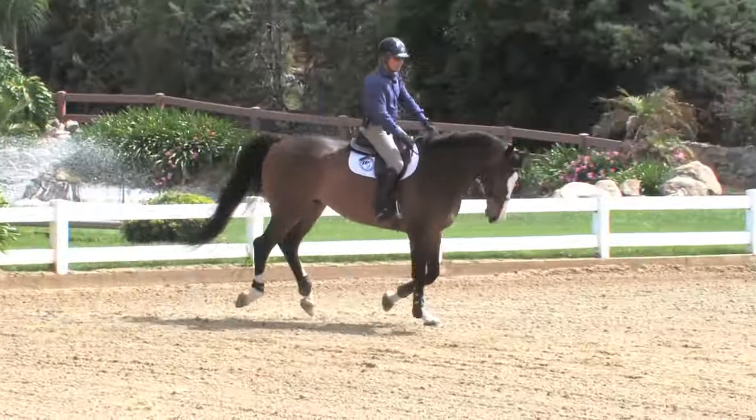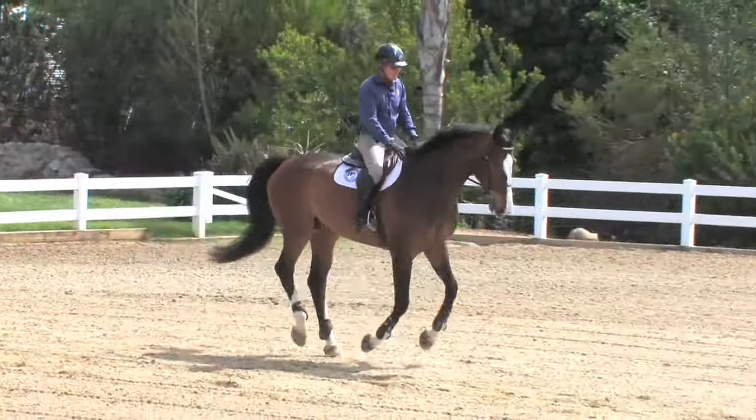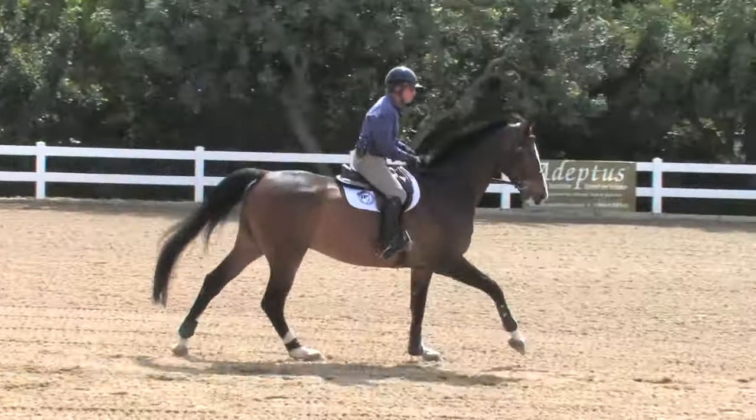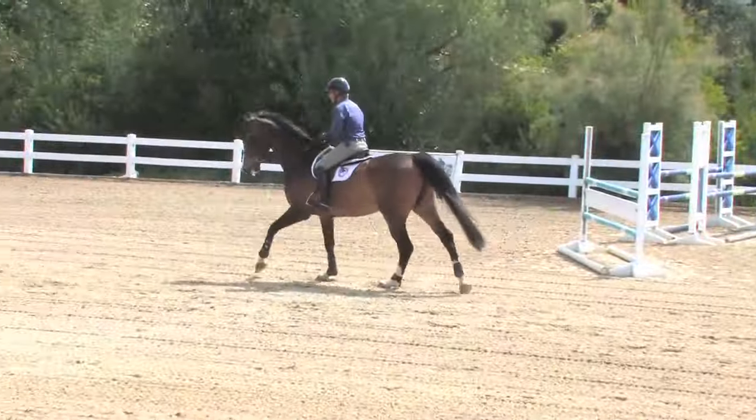If he goes low, let him down low again — nip — and up he comes. Very soft. Don't repeat it too often.